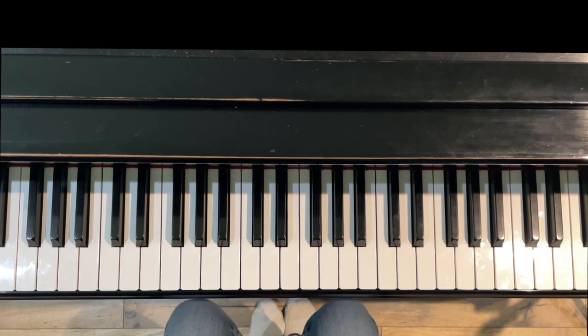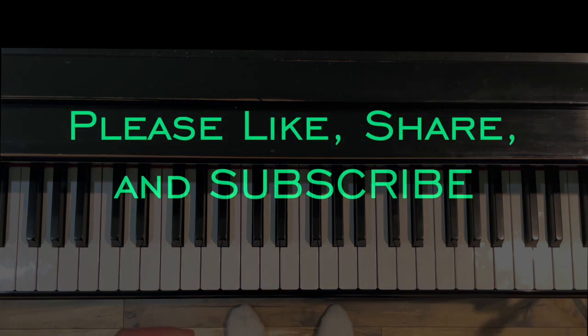Thank you for watching this short video on fingering options for Clementi's Sonatina in C Major, Opus 36 Number 1. Any questions, please write to me in the comments or send me an email. I hope you'll subscribe to my channel for more videos like this, and as always, thank you for watching.